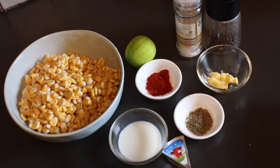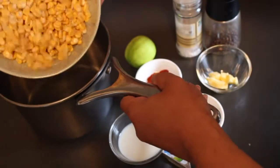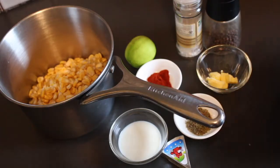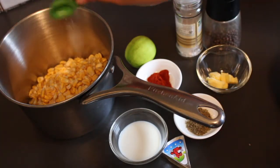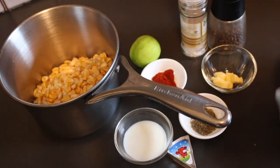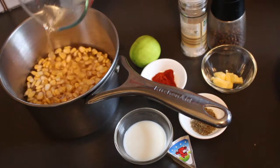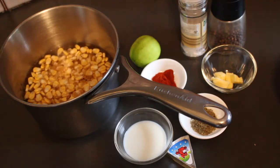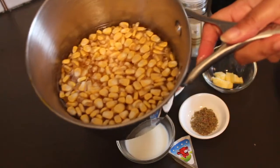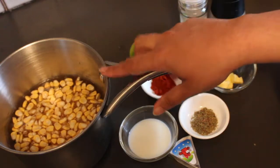Depending on which variant you're making, you can just opt to use those ingredients. Your first stage is going to be to boil your corn. To boil the corn, all I'm going to do is pop the corn kernels into a vessel, add a touch of salt — about a quarter teaspoon — and top it up with a little water. You don't need too much water, just about enough to barely cover the corn. The water should just about be covering the corn.